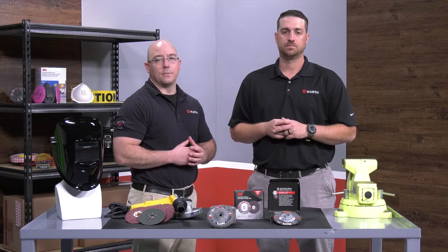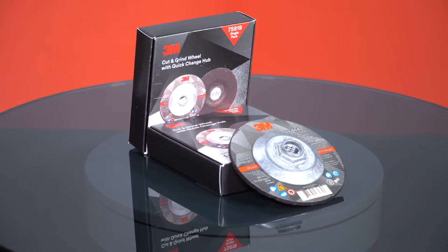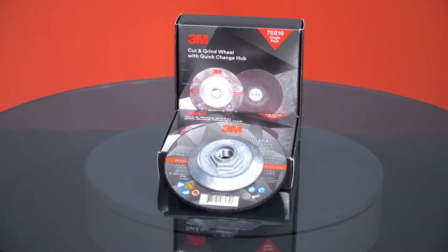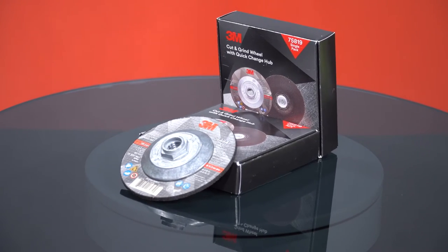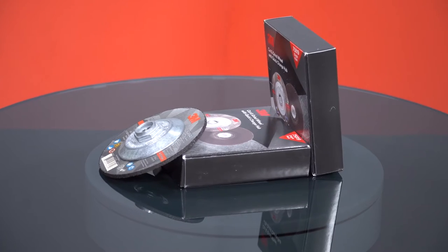One of today's feature products is 3M's new cut and grind wheel. This is a fast cutting and competitively priced wheel. Made with precision-shaped grains, it uses both a depressed center grinding wheel as well as a cut-off wheel — an excellent combination for both high productivity and long life to reduce abrasive change.